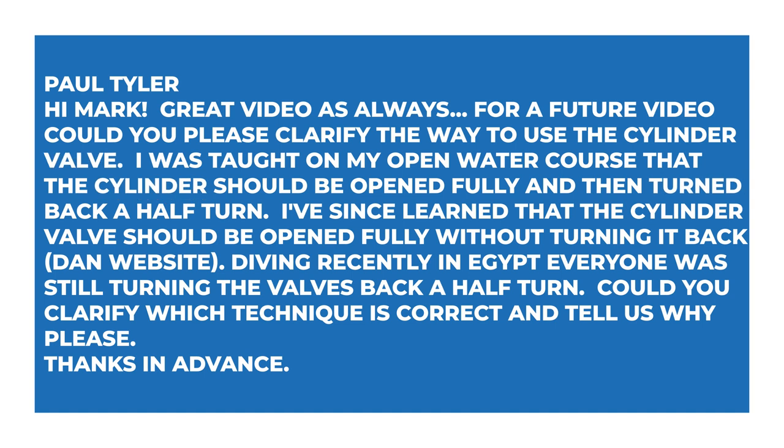This week I'm answering questions about tank valves, my scuba diving history, mixing regulator brands, twin hose regulators, investing in your own equipment, and clean air nitrox. Let's dive straight in with the first question, which this week comes from Paul Tyler, who says: 'Hi Mark, great video as always. For a future video, could you please clarify the way to use the cylinder valve? I was taught on my open water course that the cylinder should be fully opened and then turned back a half turn. I've since learned that the cylinder valve should be opened fully without turning it back — per the DAN website. Diving recently in Egypt, everyone was still turning the valves back a half turn. Could you clarify which technique is correct and tell us why?'